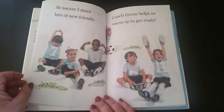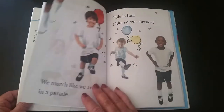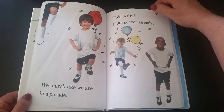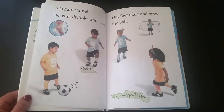At soccer, I meet lots of new friends. Coach Green helps us form up to get ready. We marched like we are in a parade. This is fun — I like soccer already! It is game time.